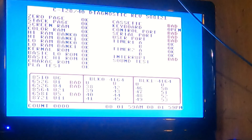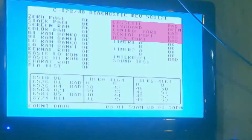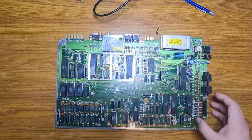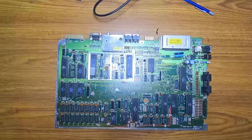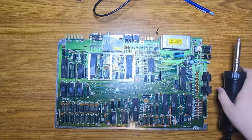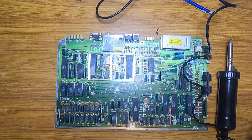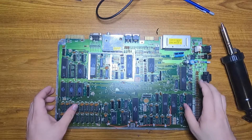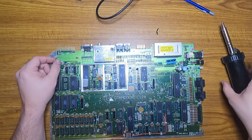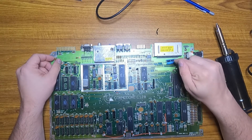If you don't have the loopbacks plugged in — and I don't own a set of them yet — you will get the cassette, keyboard, control port, and so on all appearing bad because it's not receiving the test data back. So I thought these were just normal results. I am going to recap this. I'm missing one capacitor — the large 1000 microfarad capacitor, which of course Commodore wouldn't use the same 2200 microfarad capacitor they used in other machines that I have plenty of on hand. I'll skip the recap montage since you see enough of those everywhere, and let's get to putting the machine back together and playing with it.